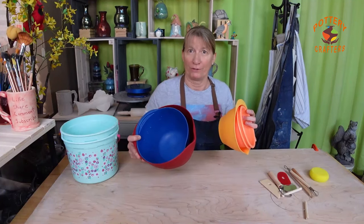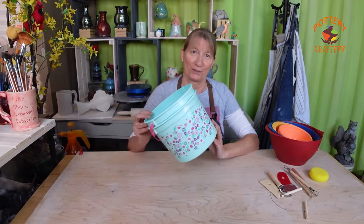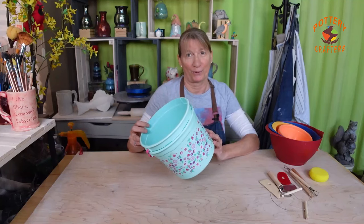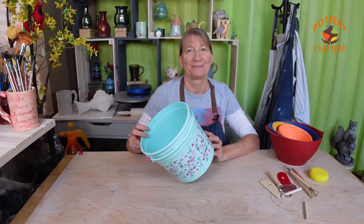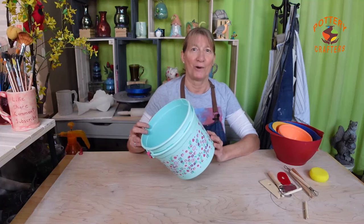Both buckets and bowls are essential in your pottery studio. You want a few different size bowls for your slip, water, clay scraps, glaze pouring, and brushing. Water buckets are essential for keeping the clay workable when throwing on the wheel and for cleaning up your work area. I use them to hold dry clay, wet clay, slip, and water.